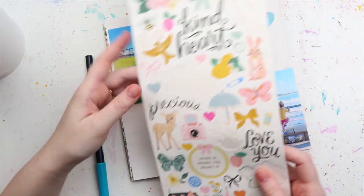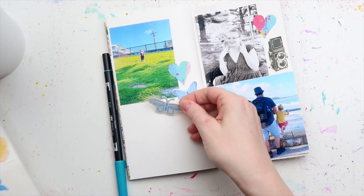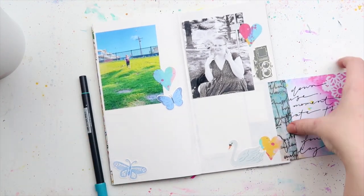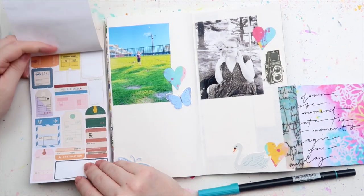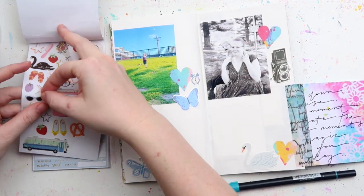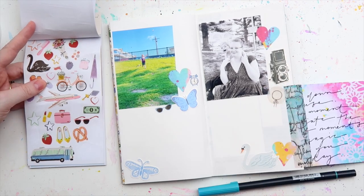These were some stickers I printed on sticker paper using one of my printables from last month. I'm popping on some butterflies — blue ones — and a swan, putting them both on the page. But I think the swan's okay because it's hiding behind the tip-in — I may have definitely done that on purpose. I just don't know how to use swans. Oh look, there's a black swan there — it could have been mates hanging out together.